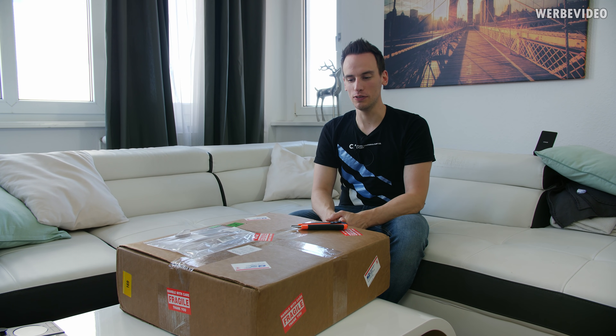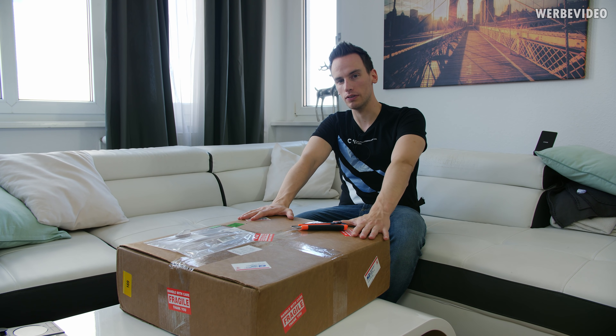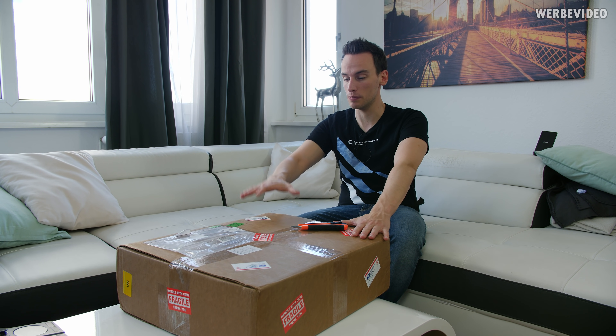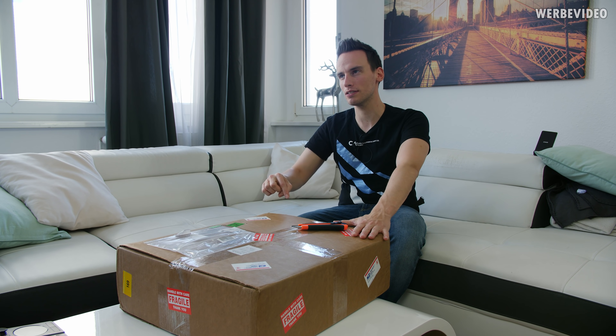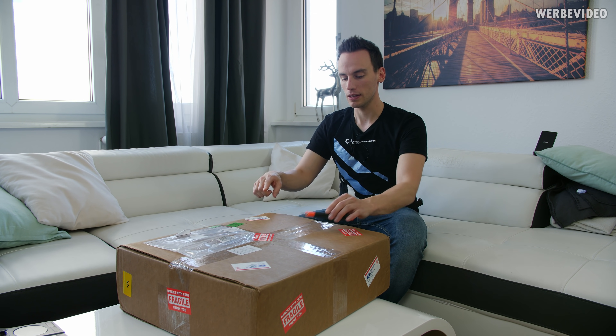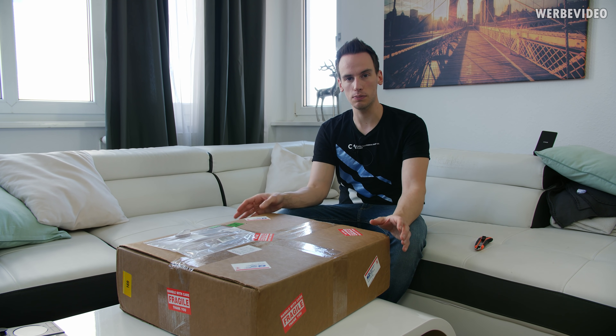Hi and welcome back to a new video. On my table I have a CPU collection. You probably saw the Intel Itanium video, and I came across it because I purchased this CPU collection for my birthday. It's a very interesting collection — we have multiple CPUs starting from around 1974 with the first Intel CPU, up to recent Core i7 CPUs from Intel.